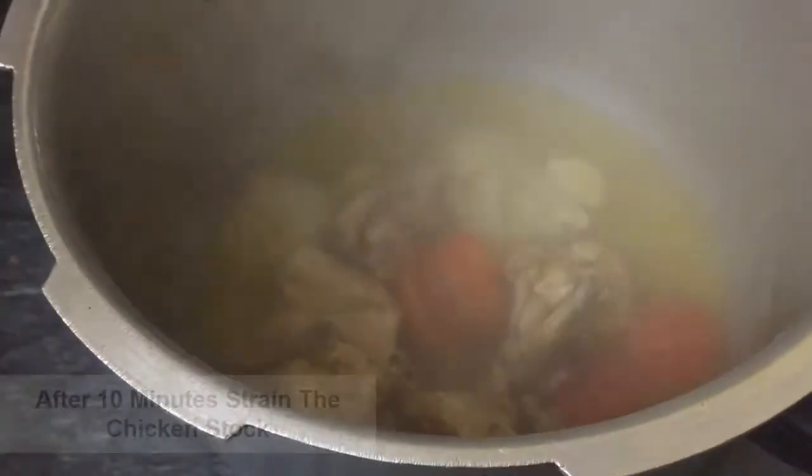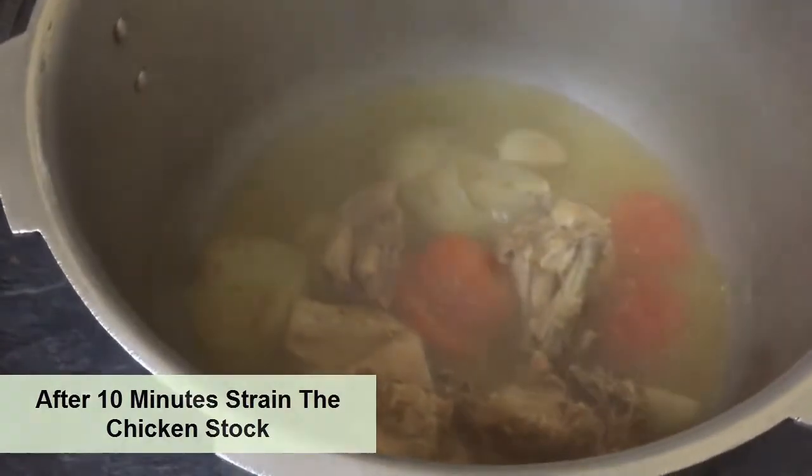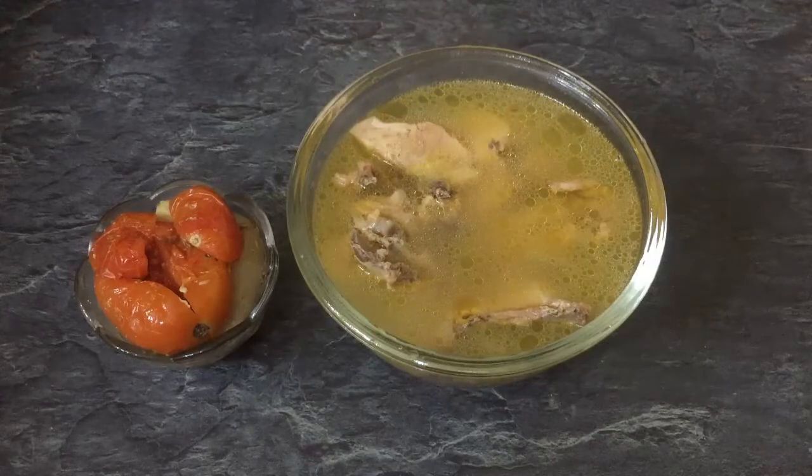Let's open the pressure cooker and see how the stock has turned out. We will strain it in the next step — strain it to separate the liquid stock from the solids.